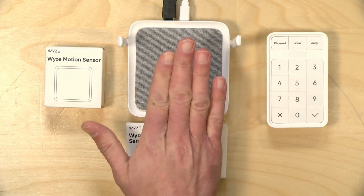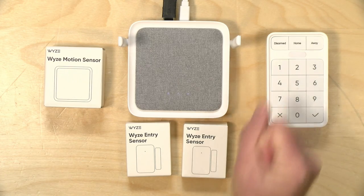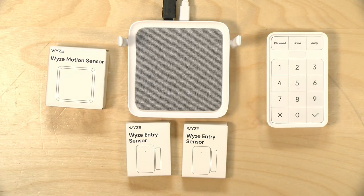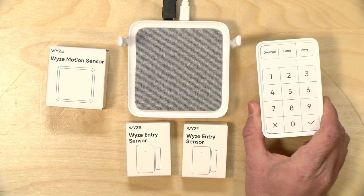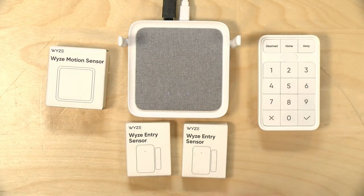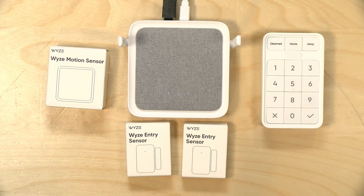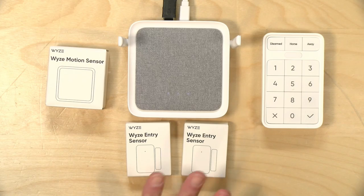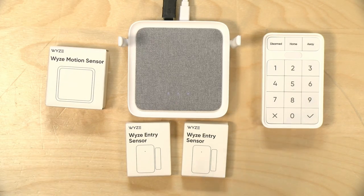In the box, you get a hub unit, along with two door sensors that detect when a door opens and closes, along with a motion sensor. You also get a keypad, which works with the subscription service if you opt into it, and you can arm and disarm the system similar to how a traditional security system works.